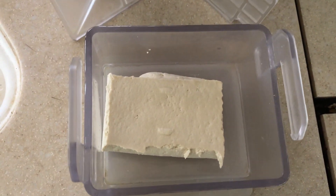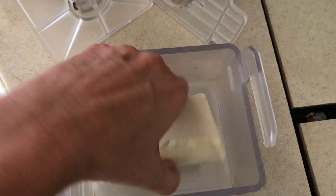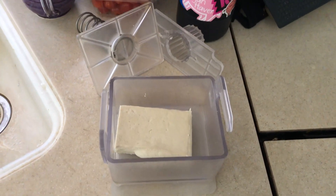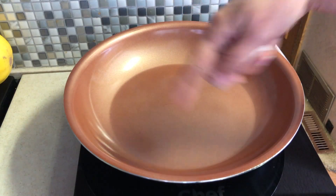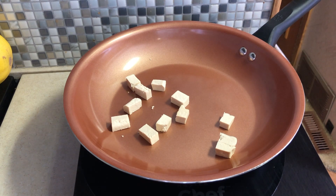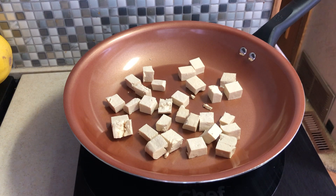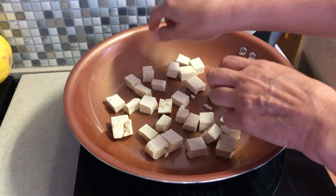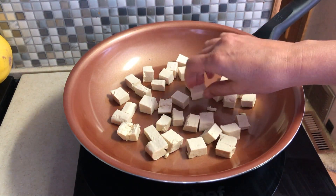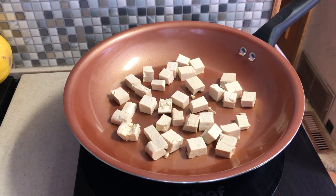First, I'm going to fry up some tofu that I've had pressing for quite a while, so it's really super firm. This is just half a pound — I used the other half for something else. I'm going to dice that up and fry it in my non-stick pan. I'll put a link for the tofu press I use down below. I have it on 300 and I'm going to let it sit there for a while.